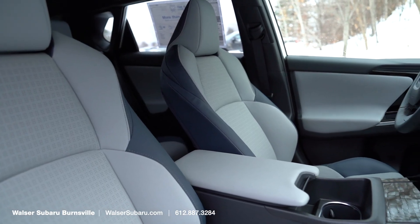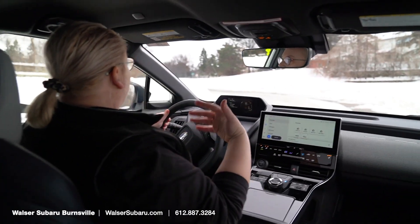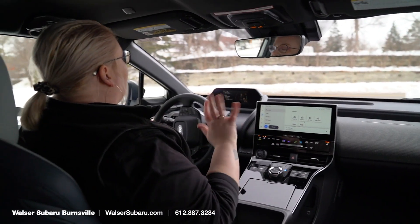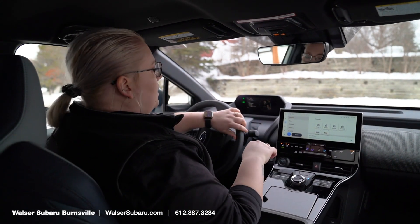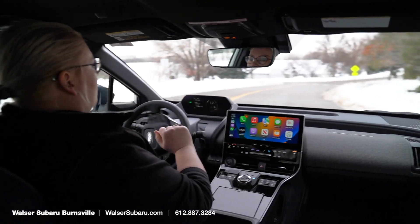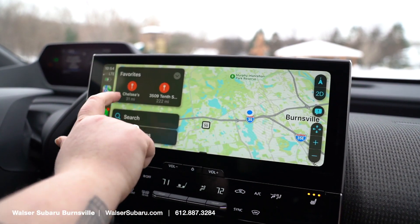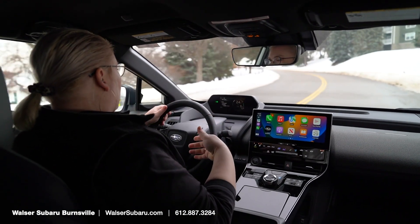I wanted to take the Solterra for a spin to see how it feels with the symmetrical all-wheel drive. With the battery being a little bit lower to the ground, you still have really good grip. If I were to compare it to another vehicle in the Subaru lineup, it kind of feels like it drives similarly to an Outback — it's got that kind of heavy feel. I love the upgraded infotainment; it makes it very easy to use, switching from CarPlay to other sources for content and media. You can see up here on the driving display your range as far as how many more miles you can go on this charge.